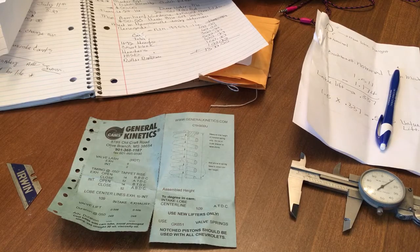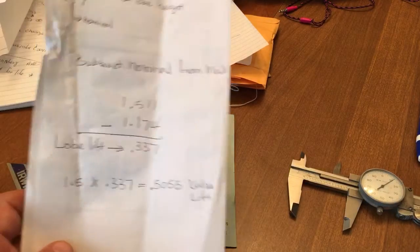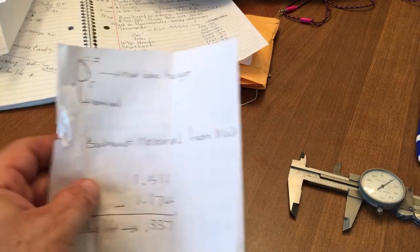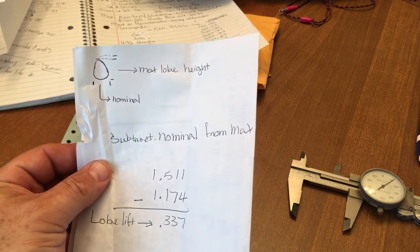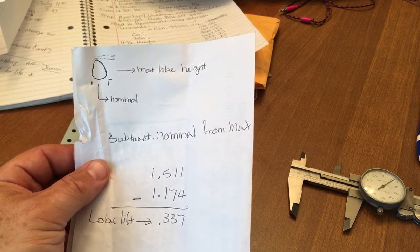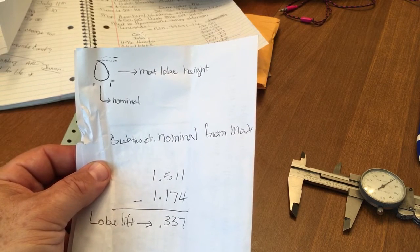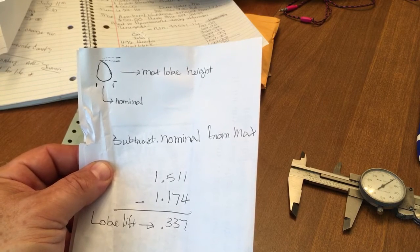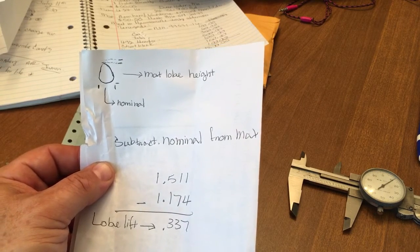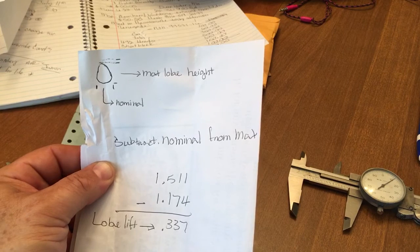So anyway, I wanted to show you guys these numbers because I did a little measuring just real quick. If you look at the top of this paper, you have my little scribbled lobe diagram. If you look at the nominal width or size of the bottom or the heel of the lobe, then you also measure from the center of the heel — this is the tricky part — from the heel center to the center of the absolute highest point, the peak of the lobe. That's what I call your max lobe height.